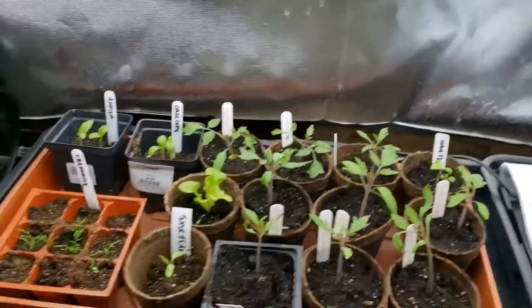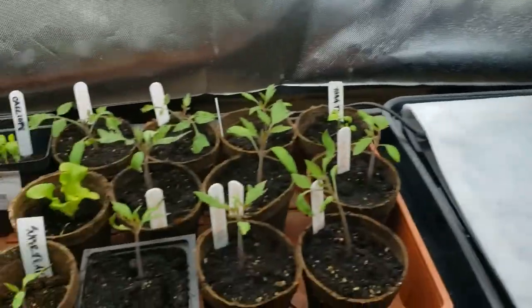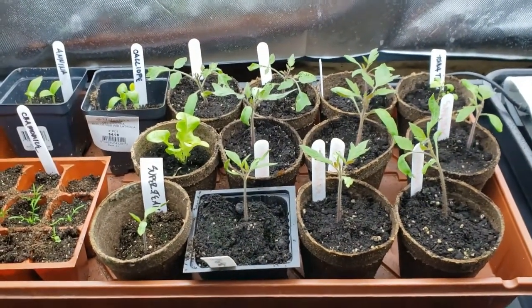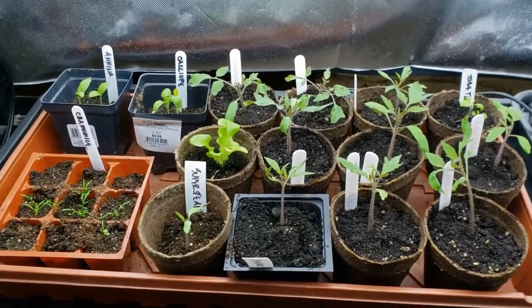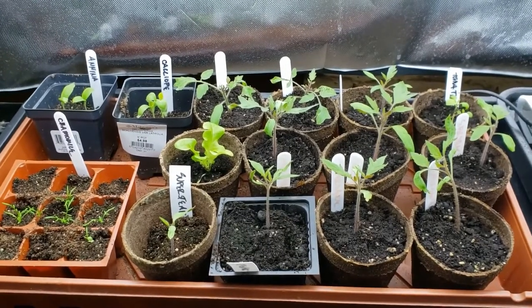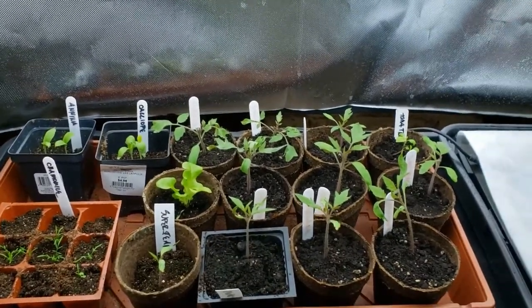Over here where some of my seedlings are a little bit smaller — I started them a little later — these are still tomatoes, which look a lot different than those larger ones. I'll be able to move those to the top shelf and lower the light so it's a little bit closer. This gives differing heights of lights based on how mature the seedlings are. That's what I have to say about keeping my seedlings freshly watered.